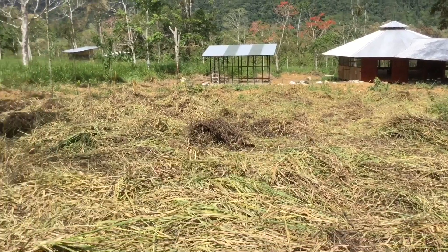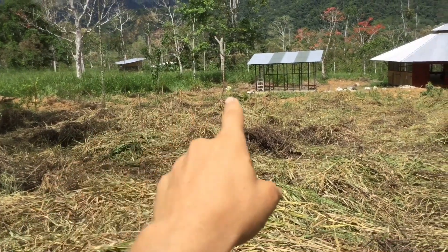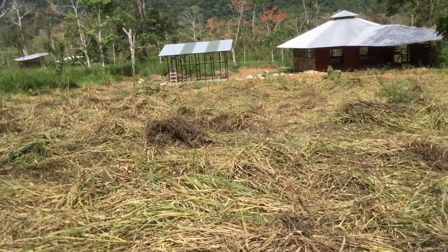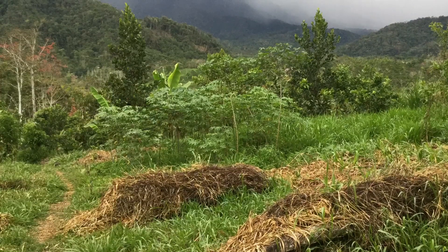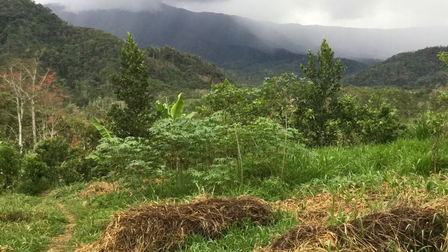Planted over here — we're going to do two starfruits, two avocados, a sapatilla, a finger lime, a water apple, a giant mulchie, and two jackfruits, I think, for today.